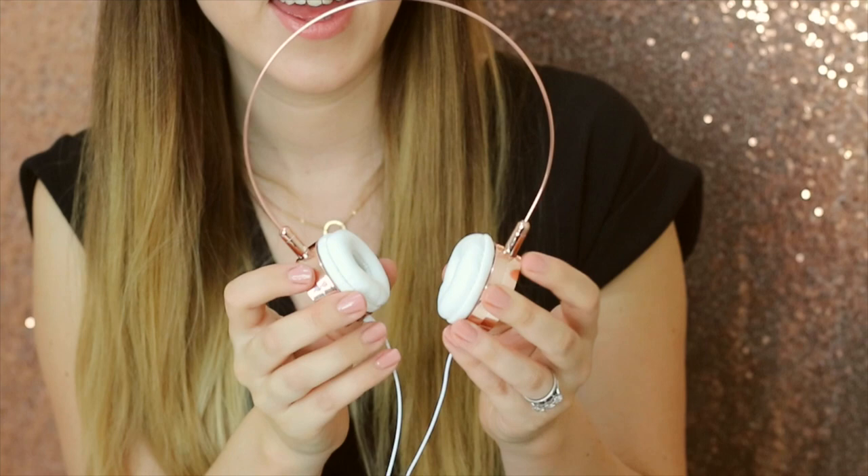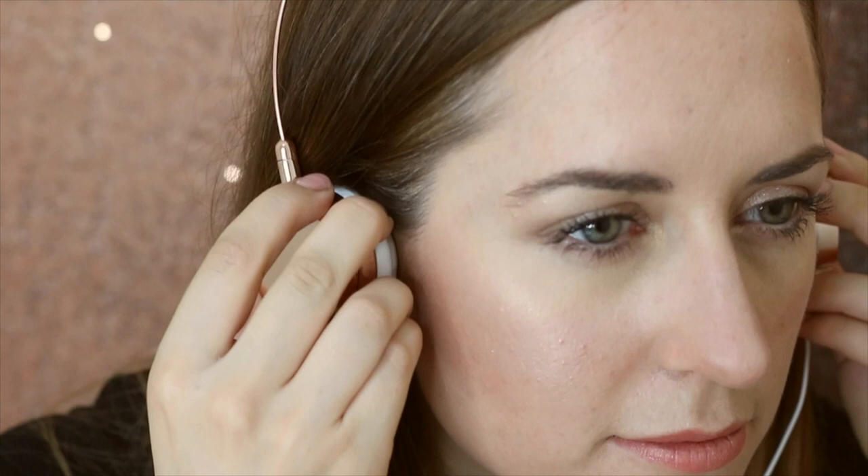There are soft cushioned ear caps and they fit beautifully on. You'll be the envy of all of your friends and they're super comfortable.